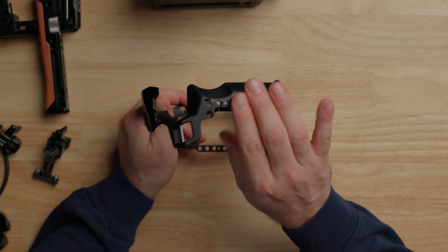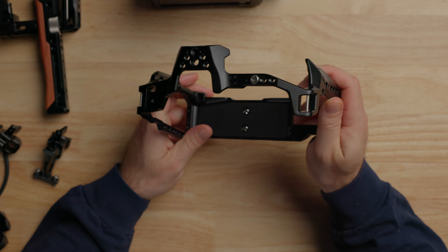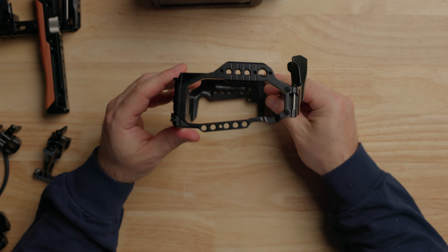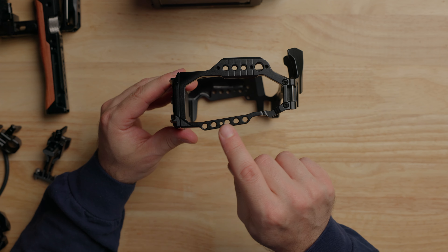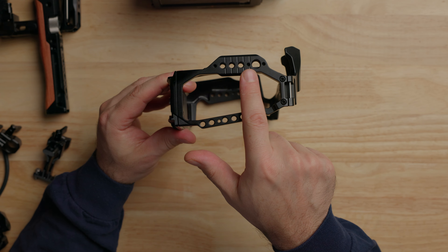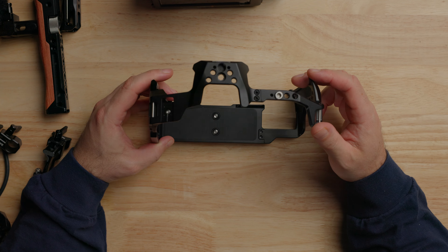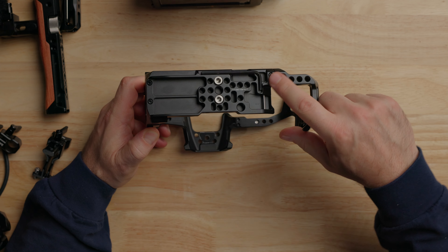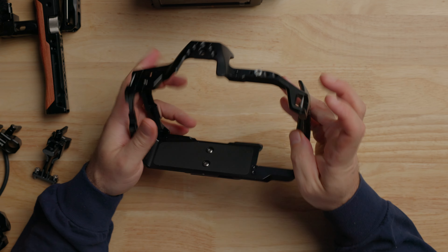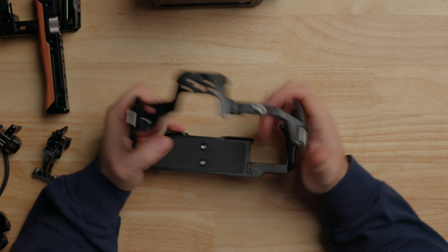On the grip side it has a nice curved grip and I really like the way it feels when you're holding it. On the other side we have access to all the ports, a cable clamp holder, and a NATO rail so you can slide on a top handle or side handles. Another cool thing about this cage is it can actually be converted to a half cage — remove the screws on the top and bottom and the whole right side of the cage comes off. I'll show you that a little bit later once it's on the camera.